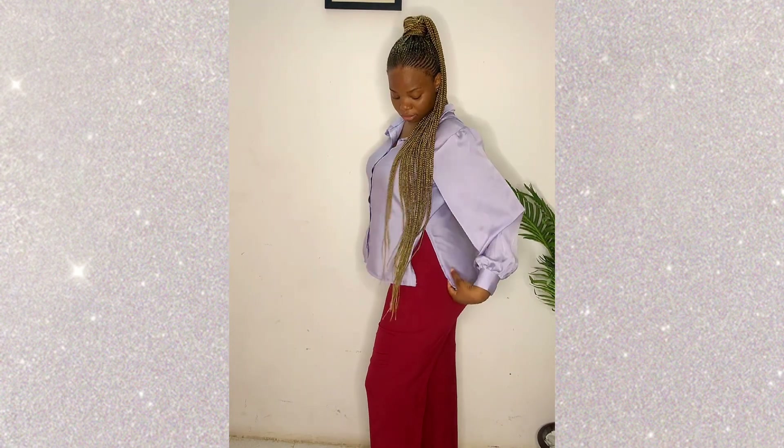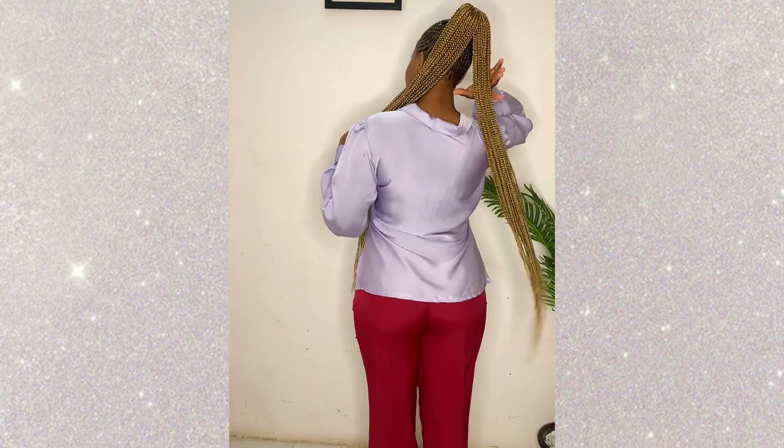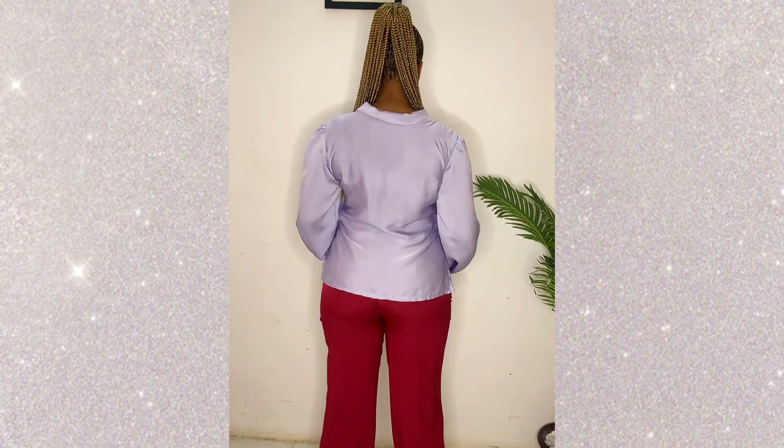I've gotten a lot of requests on shirts and pants to the point where that is all I can think of, so I had to make one. Hey guys, welcome to my channel. If this is the first time you're seeing my face, my name is Amara, and on this channel we make sewing tutorials, tips, DIYs — basically everything that will help you become good at sewing.